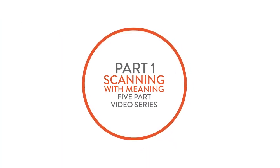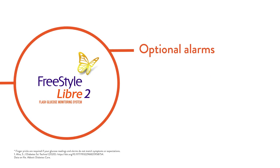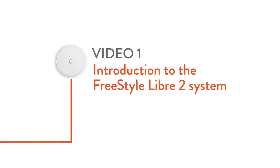Hi and welcome to part one of the Scanning with Meaning video series featuring the FreeStyle Libre 2 system. The FreeStyle Libre system is a sensor-based glucose monitoring system used worldwide, with optional alarms for when your glucose level is too low or too high, no finger pricks, and improved accuracy even in the low glucose range. In this video, I'm going to introduce you to using the FreeStyle Libre 2 system, so let's get started.